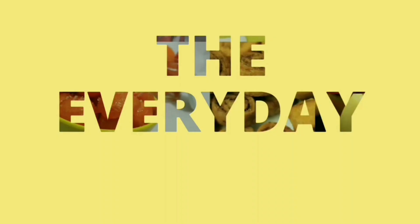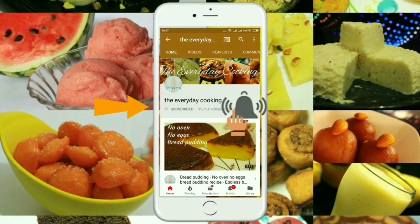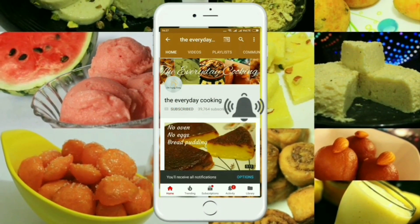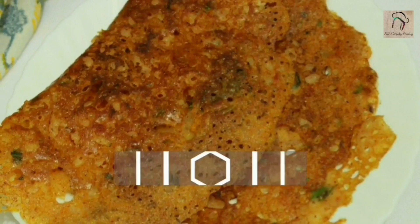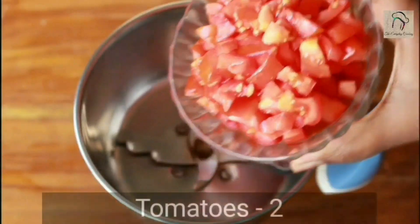Welcome to Everyday Cooking. If you haven't subscribed to the channel yet, please click the subscribe button and the bell icon to stay connected — it is absolutely free. Today let us see how to prepare instant tomato dosa.